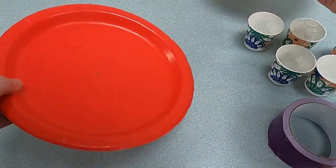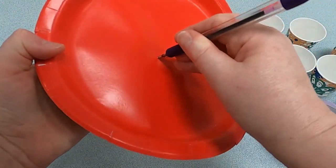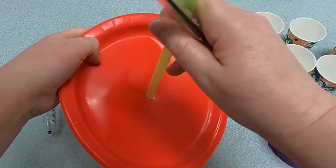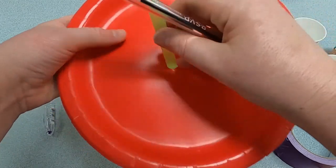So let me do the same for the other paper plate. And can my straw go through this one? Why, yes it can. Excellent.